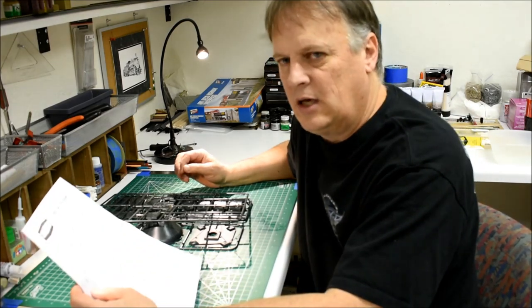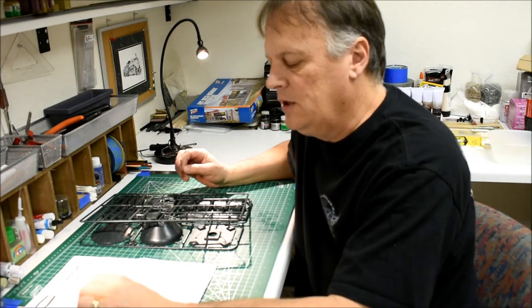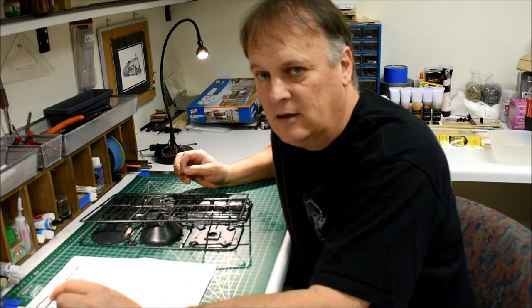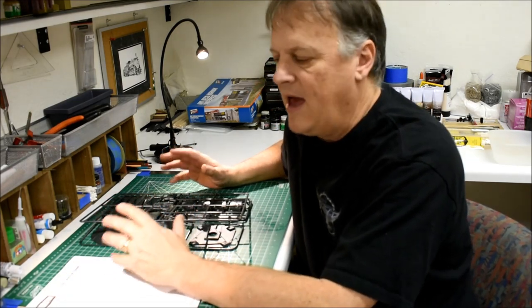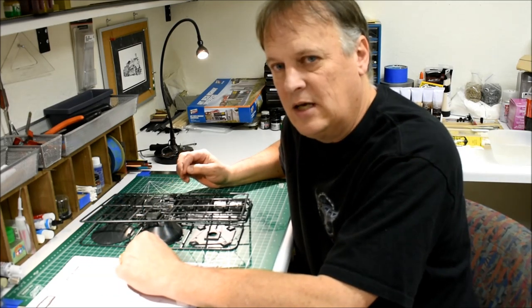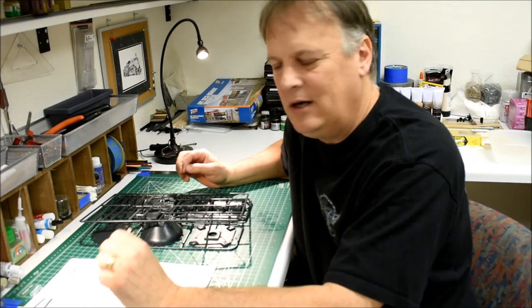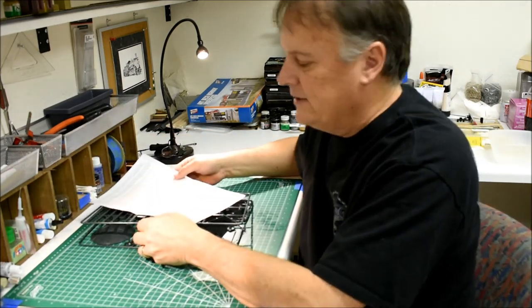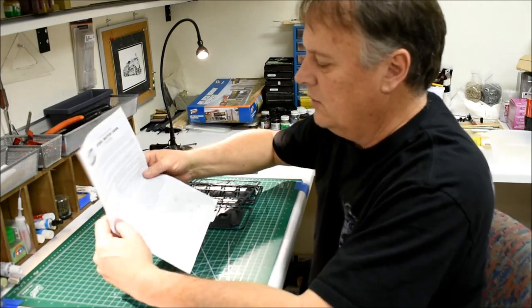We're going to build this kit as-is and follow the instructions - no kit bashing. We're going to do a little bit of weathering, but mostly we want to focus on fading. We're going to paint this a generic black but heavily fade it. We'll assume it gets painted regularly but sits out in the sun, so there'll be a little rust here and there but generally a white fade applied to it.